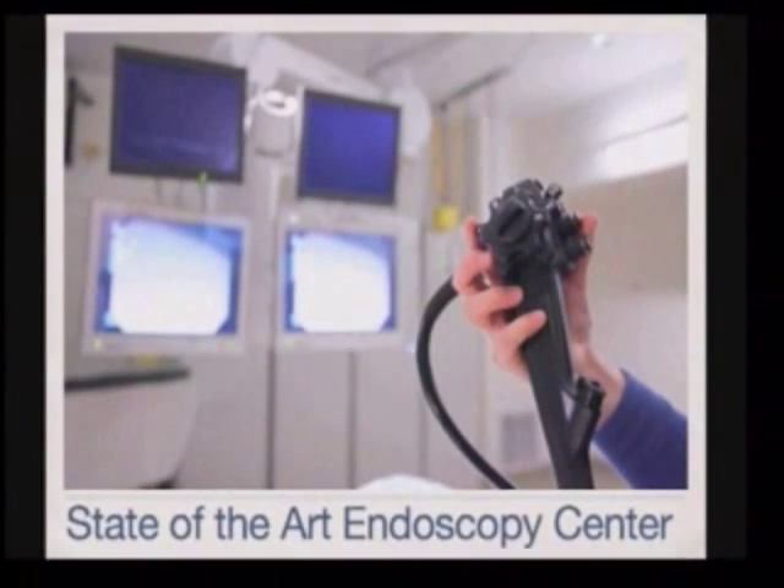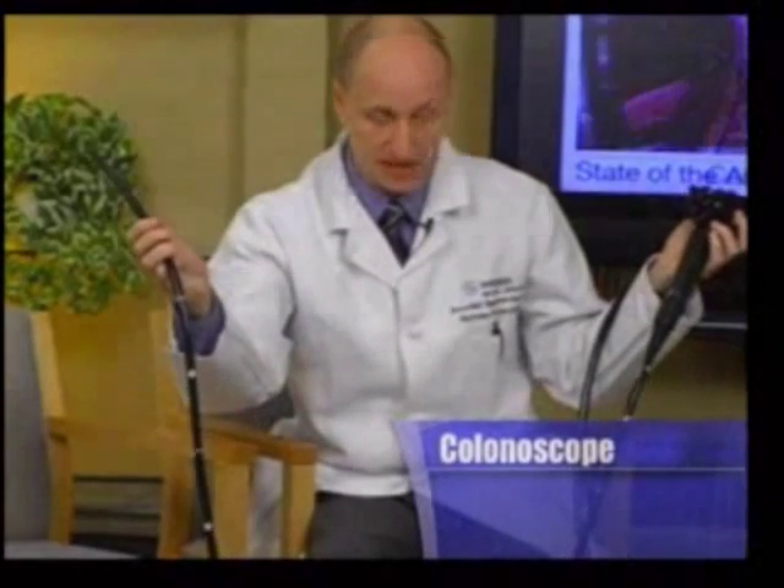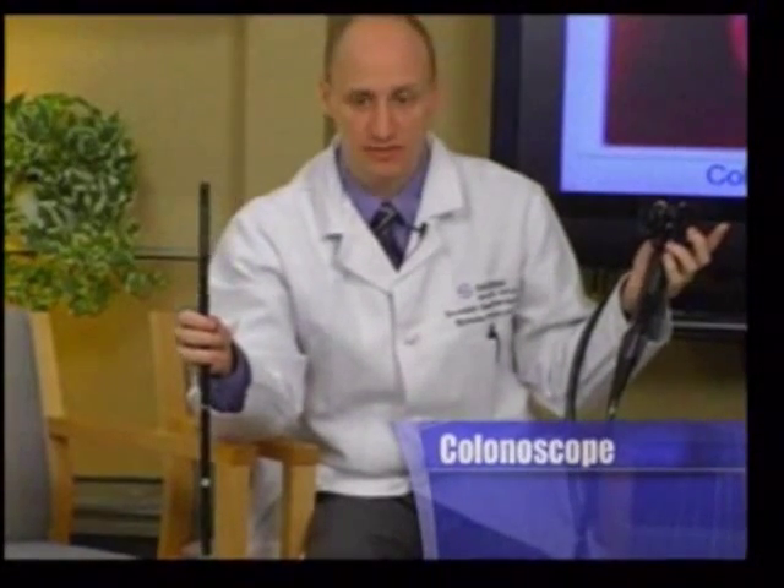You can see a picture of the colonoscope on your screen right now. Nick is holding our typical standard adult colonoscope — his left hand is on the controls and his right hand is at the working end. As you can see, it's a long cylindrical tube. It is shorter than the length of the colon, which is five to six feet long in the average person. When we do the procedure, the colon accordions back on itself, so we don't need to put the full length of the colonoscope into the patient.